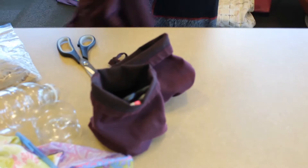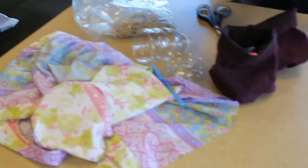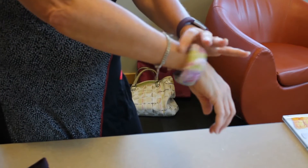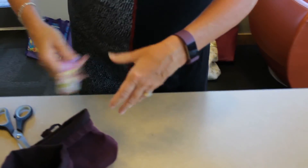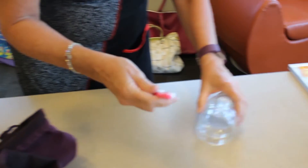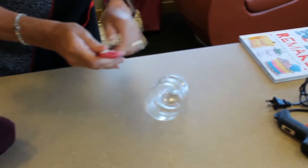The second project is a do-it-yourself bangle bracelet. Add something to your jewelry box for back to school, or make a nice gift.